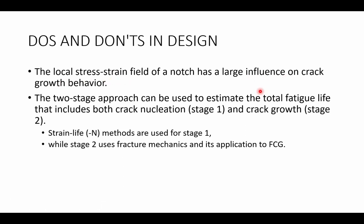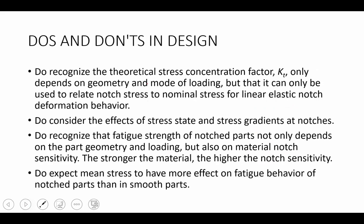The local stress-strain field of a notch has a large influence on crack growth behavior, particularly regarding cracks nucleating inside of the plastic zone. We also talked about the two-stage approach, separating fatigue life into a nucleation stage using the strain life method and a crack propagation stage using linear elastic fracture mechanics. We should recognize that the theoretical stress concentration factor, Kt, only depends on geometry and loading, and can only relate notch stress to nominal stresses for linear elastic notch deformation. Let's consider the effect of stress state, stress gradients, and notches, and recognize that fatigue strength of notched parts depends on both geometry and the material's notch sensitivity — the stronger the material, the higher the notch sensitivity.